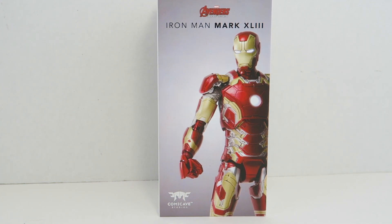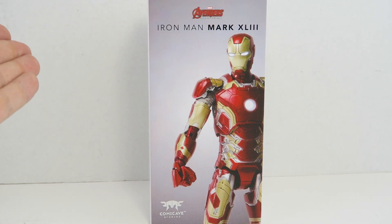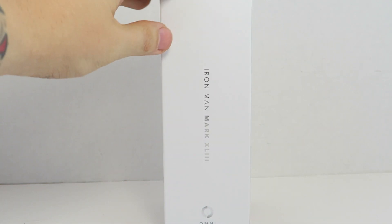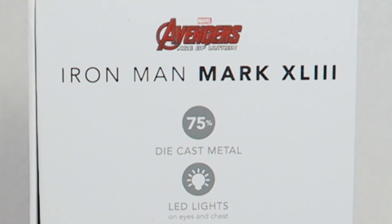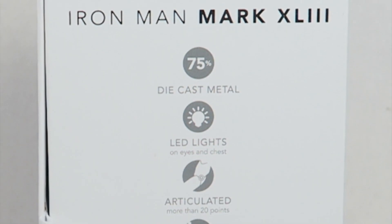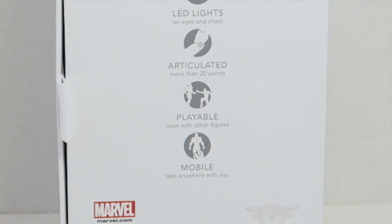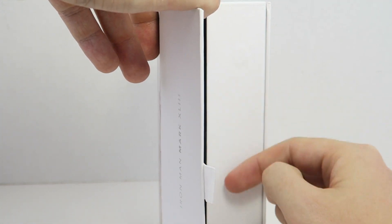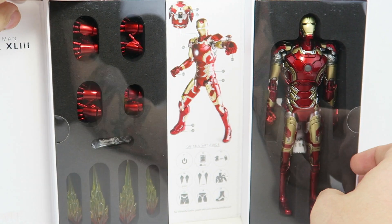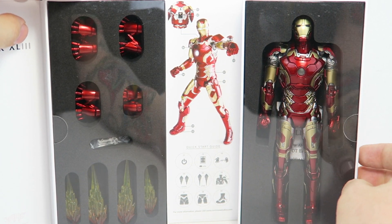So here we got the new packaging for their Omni Class. I really like it — it really reminds me of Apple's kind of packaging. It has a really nice picture of the Mark 43 right there, Comicave Studios. It has the nice Iron Man Mark 43 Omni Class 1/12 Scale label. On the back it shows all the details: 75% diecast metal, LED lights, articulation at more than 20 points, playable, pose with other figures, mobile, take anywhere with you. I like how it has this little piece right here where you can open up — it has magnets. You can open it up to see everything that's included with the figure and a little quick start guide of where things go and how to pose things.